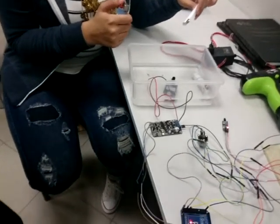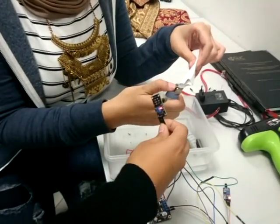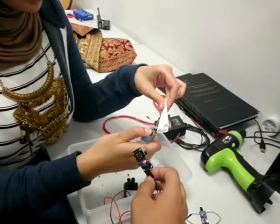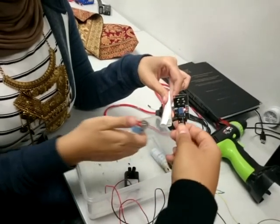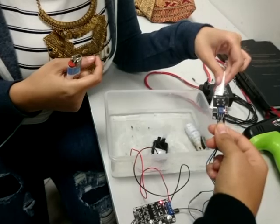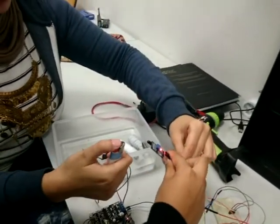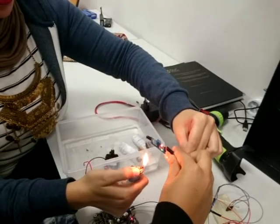Now we will test the project. We will start with the smoke sensor — and here is the pump. We will also test the flame sensor. And it works.